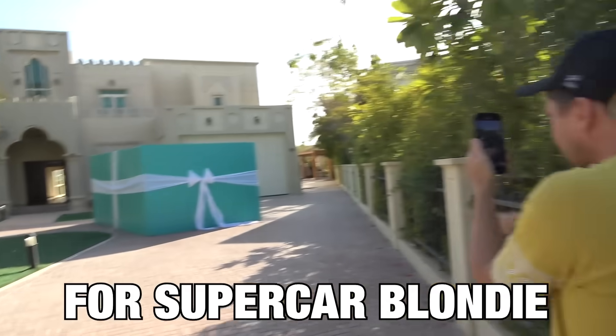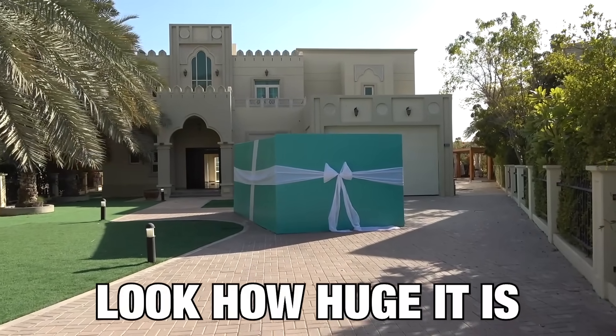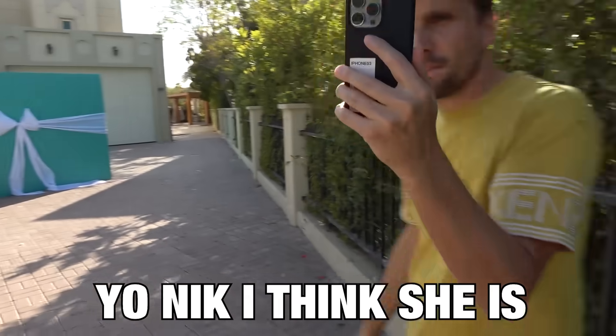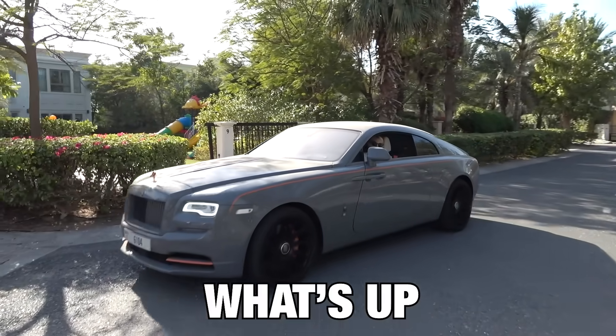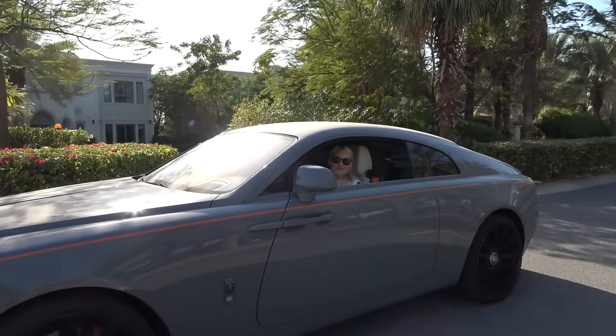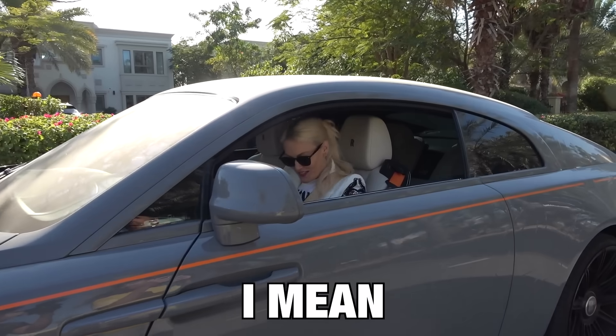This is a surprise for Supercar Blondie — look at how huge it is. Yo Nick, I think it's just coming now. I got a little surprise — I mean it's a big surprise.